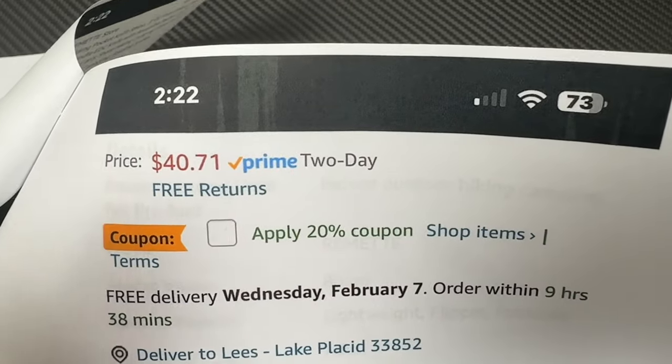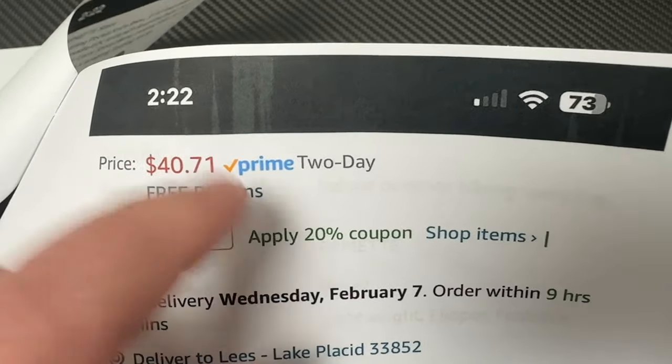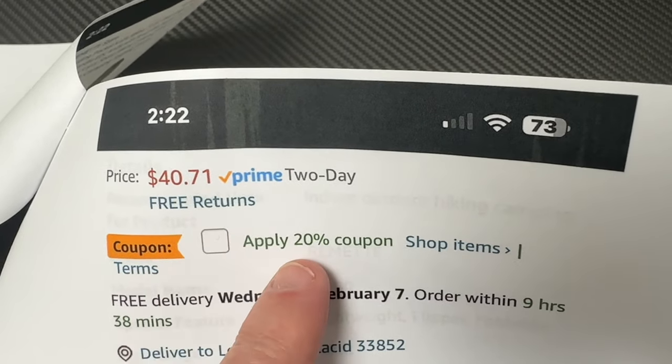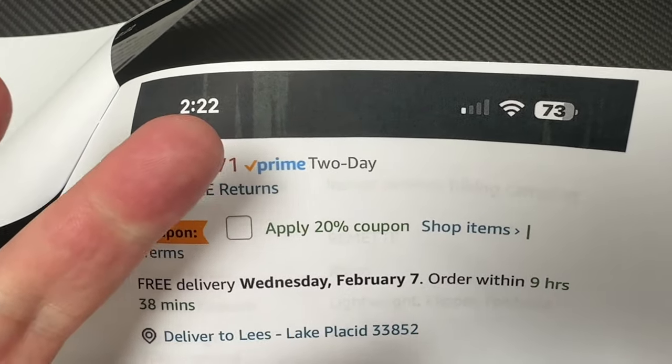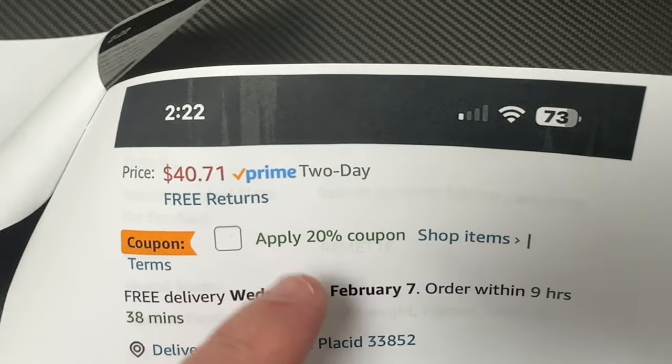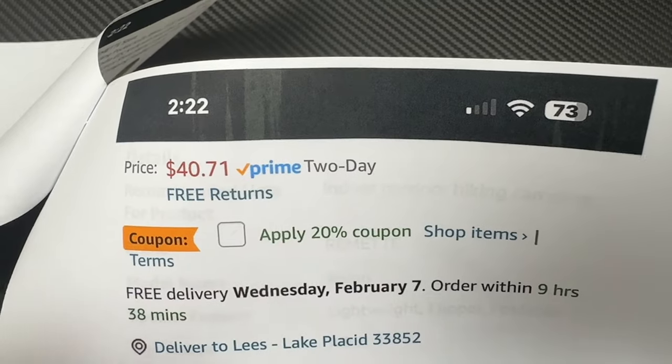Two-day delivery, so they're in stock at Amazon. Click this box and you get a 20% coupon, so what does that get you down to? About $32 all in, and you can get it pretty quick.